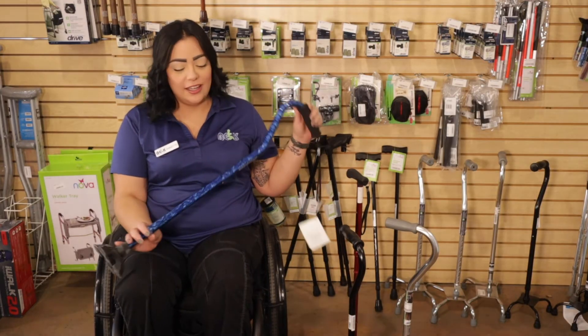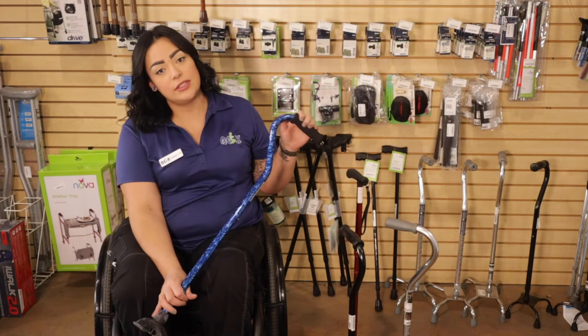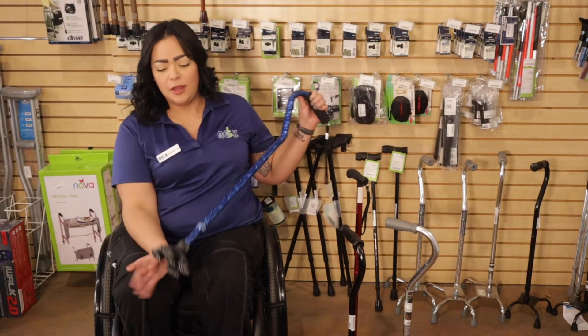We're talking about these kind of canes today. We have different colors, styles, and with different prongs.